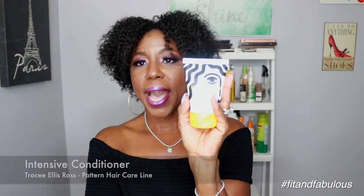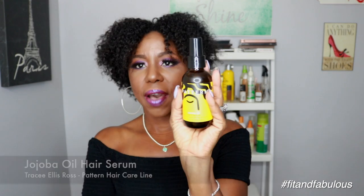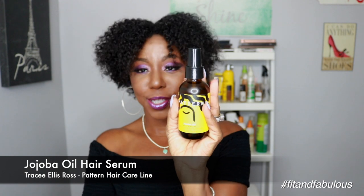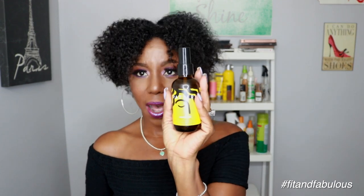First we have the Pattern hydration shampoo — the trial size version costs $9.99. Then we have the conditioner, and this is where you customize the product line based on your hair type and needs. Because I have dry 4C hair I got the intensive conditioner for tight textures — it's for extreme moisture and restoration. Then you have the Pattern jojoba oil hair serum, which is for moisture boost for your hair and scalp. This bottle is 4 fluid ounces and it's $25.